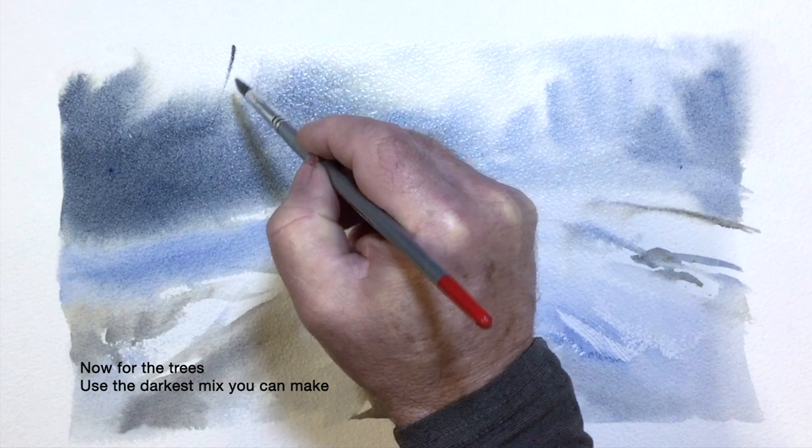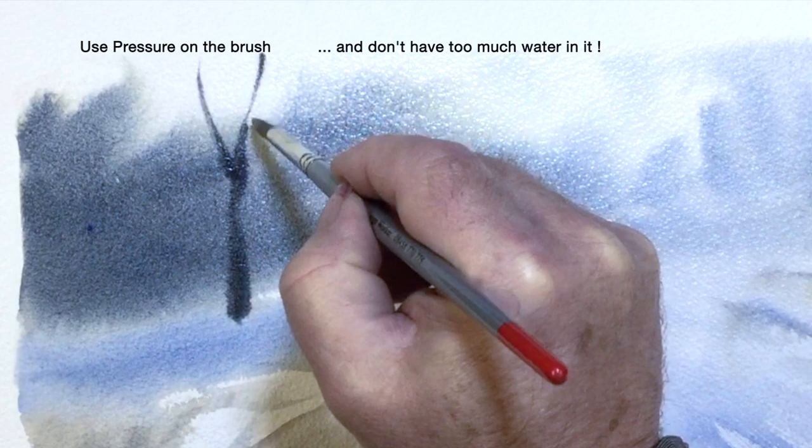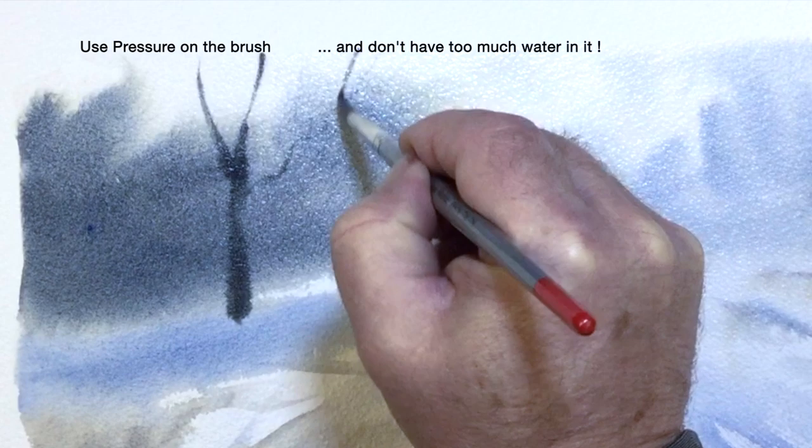Now for the trees, I'm using a very dark mix of cobalt blue and burnt umber. It's important when you're doing things like this to use some brush pressure. Don't have too much water in the brush — just enough to make soft marks. Use the tip as well as the body of the brush.